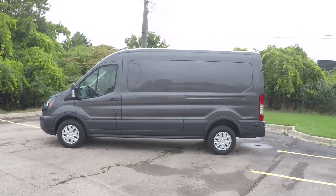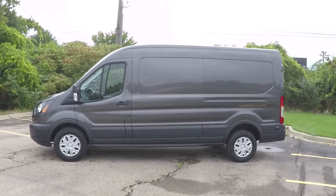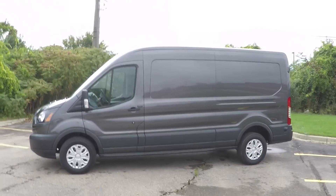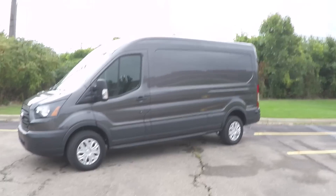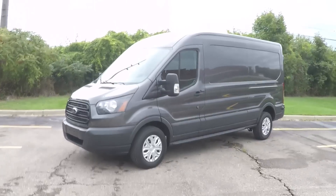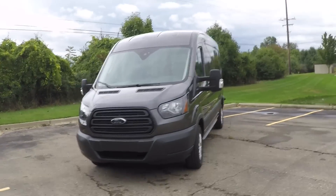Hey, what's up everyone? So as some of you already know, I ended up ordering a 2017 Ford Transit 250 van and I have a plan to make a moto camper hauler adventure van out of it. So I'm super excited. I waited about three months for them to build it and it's finally here.